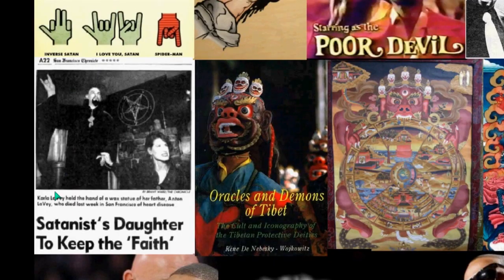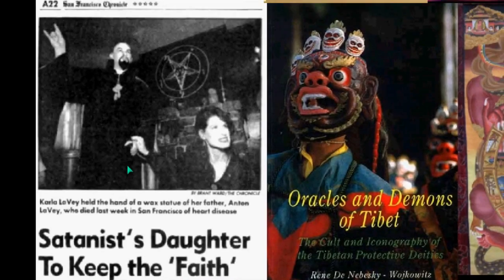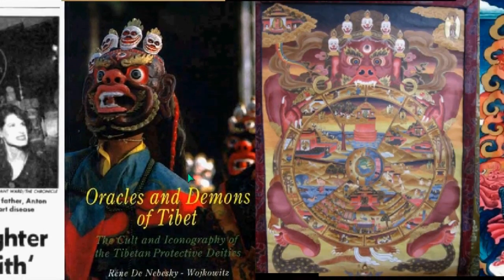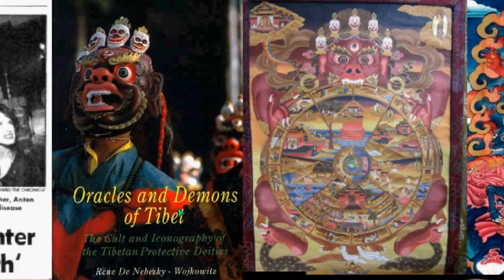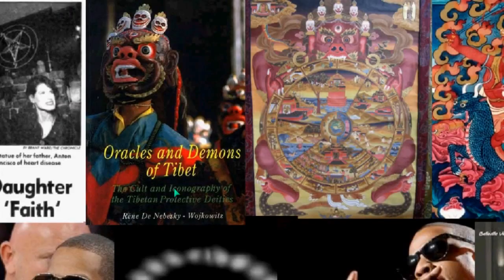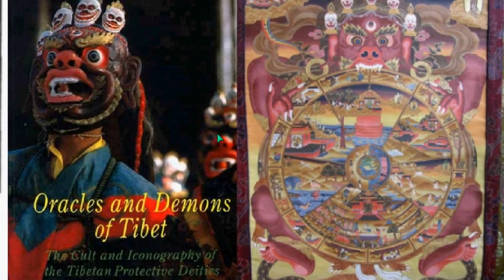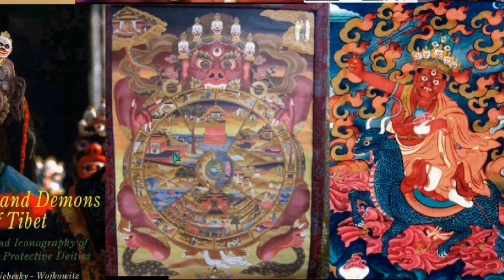Moving on — Anton LaVey's daughter is going to keep the faith, you can see that. Now, it just so happens in Buddhism, this is 'Oracles and Demons of Tibet: The Cult and Iconography of the Tibetan Protective Deities.' In Buddhism, they call them demons and believe that these deities protect them and help attain enlightenment. Here is the Dharma wheel, which represents life and this planet.